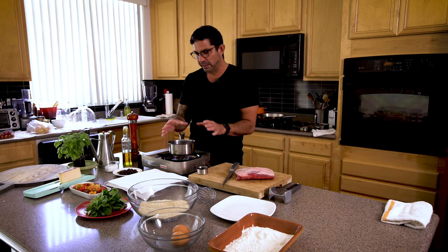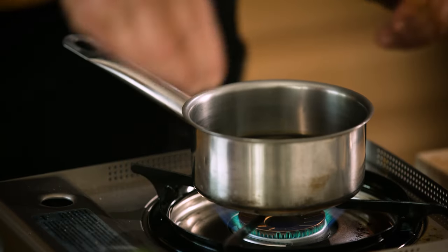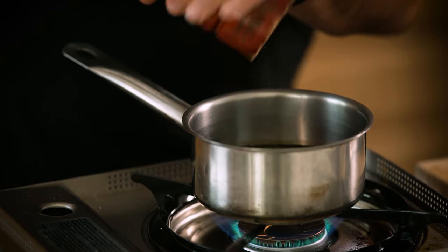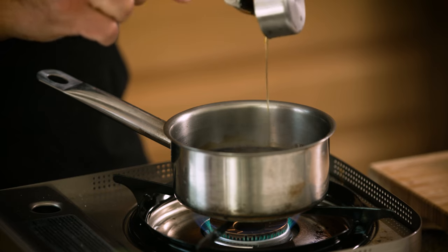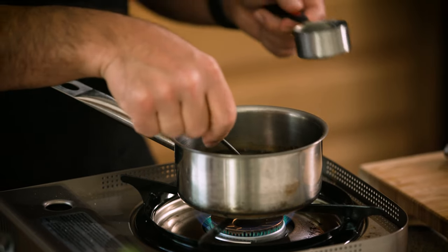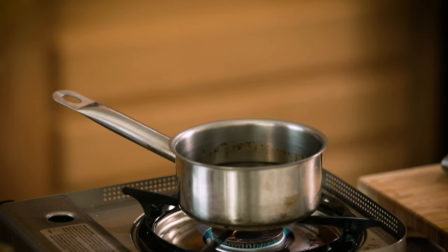Here we have a cup of balsamic vinegar, and I have it at a simmer. I'm going to put in a pinch of salt and a little freshly cracked pepper. The vinegar is boiling, then I put in a quarter cup of honey — the honey sweetens it up and adds some viscosity after it reduces. The goal here is to reduce it by half, from a cup down to about a half cup total volume.